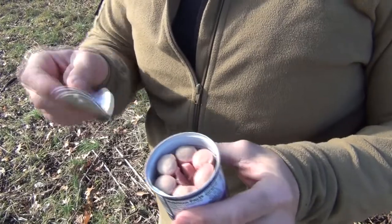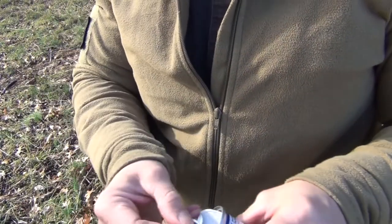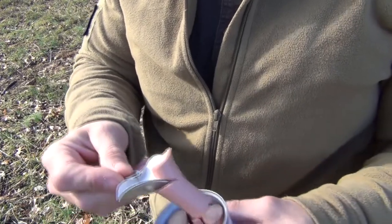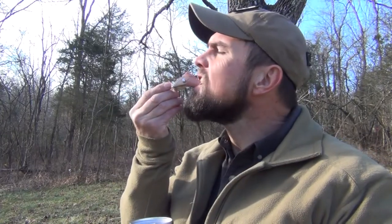Now once you get good at this and the can gets relatively empty, you can actually get in there and if you're good you can pull out an entire Vienna sausage. But wait — there's more.